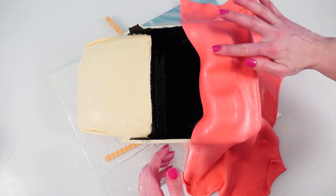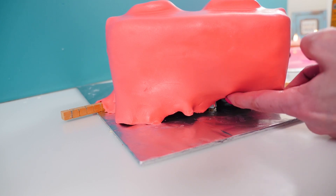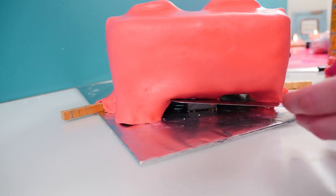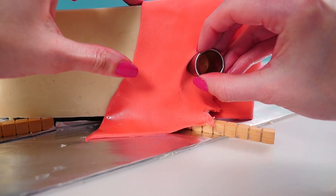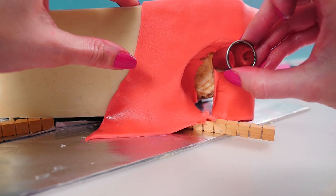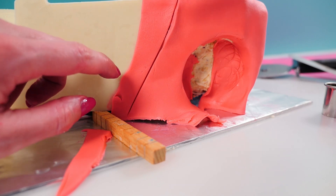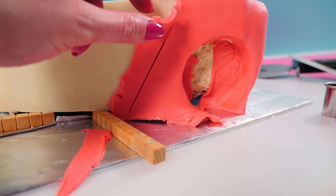Trim off the excess at the level of the cake board and then tuck the extra bit under the car. If you add a little bit of water to the back of the fondant it will stick under the cake board. Use something round to push the fondant into the wheel area — it doesn't matter what it looks like at the back, we just want the bit around the edge to look nice and smooth. Then use a knife to cut the extra fondant off the chocolate, on the angle that the car seats are on.